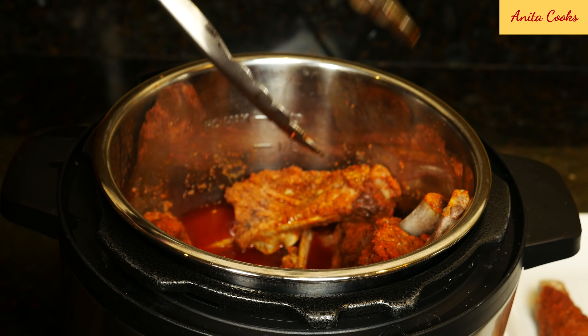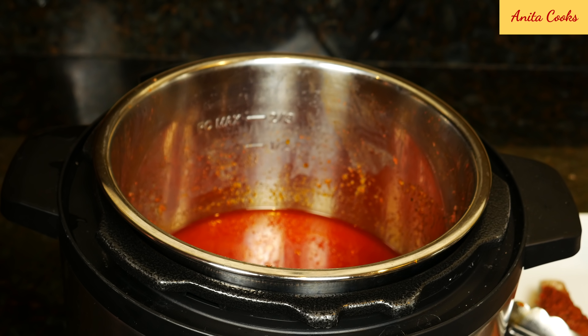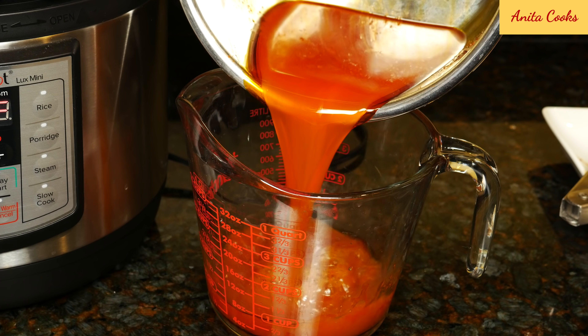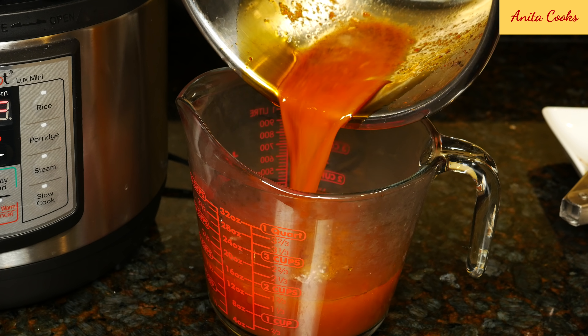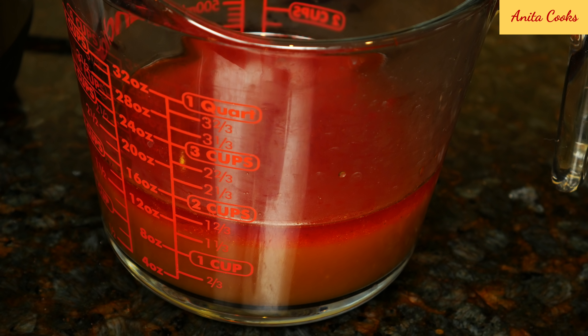Take the ribs out and set them aside. The liquid in the pot has tons of flavor — use it to cook a one pot meal, like rice and sausage, or in a stew. After you refrigerate it, the fat will solidify on top and you can remove it easily.